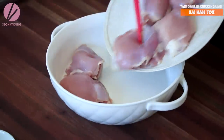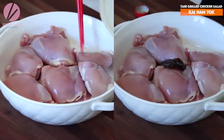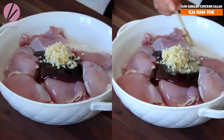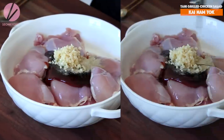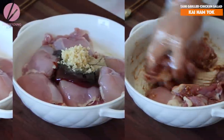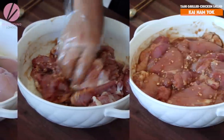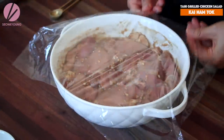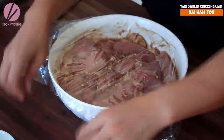I already marinated six chicken thighs in three tablespoons of oyster sauce, six cloves of garlic that I chopped, half a teaspoon of white pepper, and two tablespoons of vegetable oil. Just mix everything together and marinate the chicken at least one hour to overnight in the refrigerator.